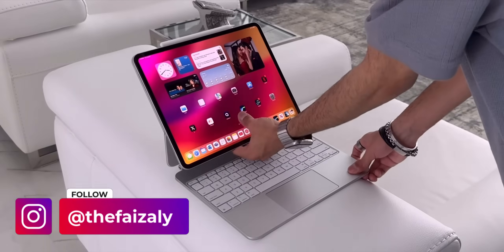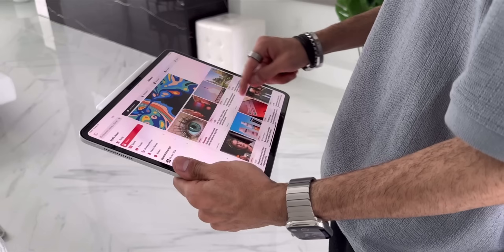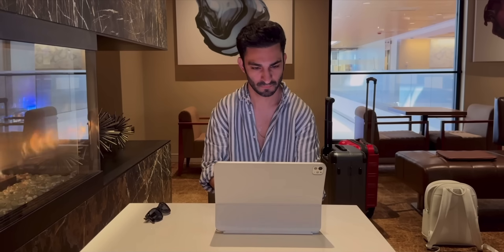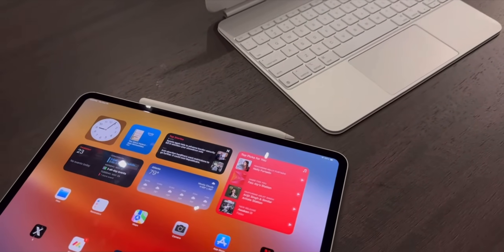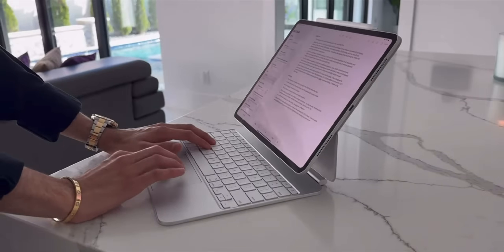Hey everyone, this is Faiz and welcome to my channel. Today I am back again with another video on the M4 iPad Pro that Apple launched earlier this spring of 2024. I have been using this M4 iPad Pro as my main computer — I replaced my MacBook Pro with it — and I wanted to see if I could actually use this as my main machine. It was kind of like an experiment, and I did multiple videos going over that experience. Now it's been half a year of me using this as my main computer.